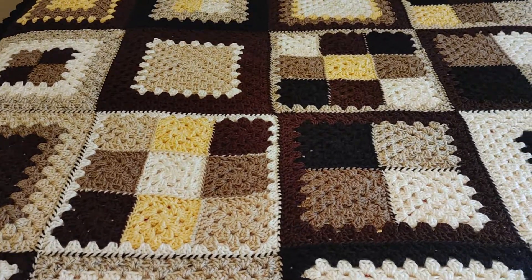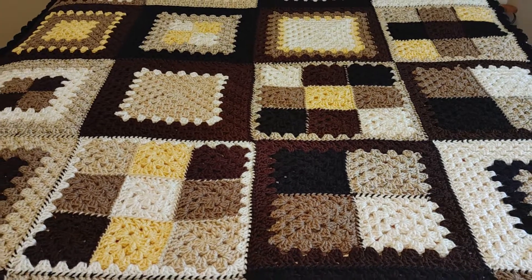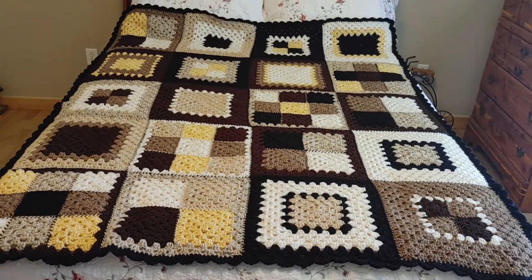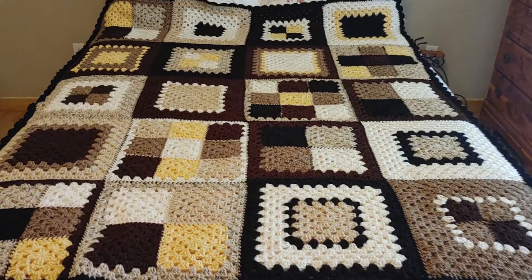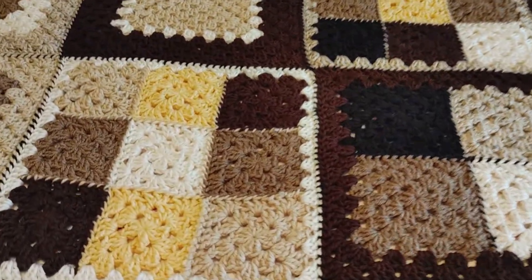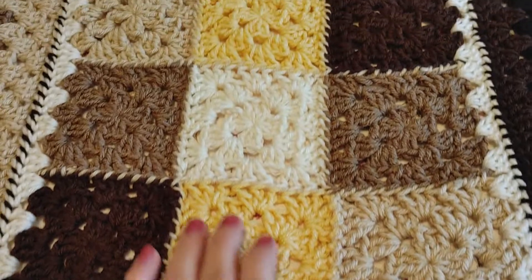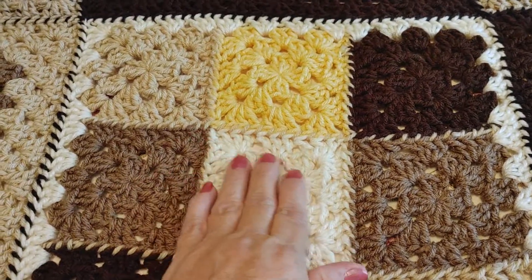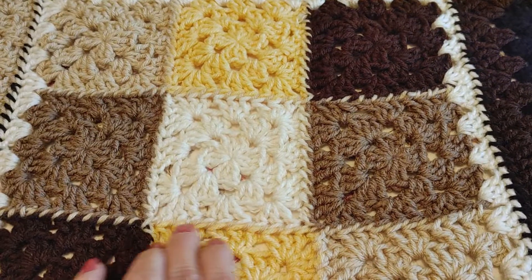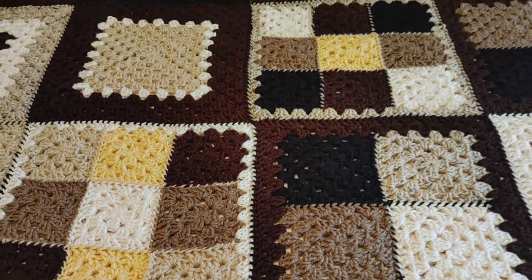Hi everyone, I'm Jackie and welcome to my channel Cheers Memories Crochet. Last night I finally finished my blanket. It has 20 12-inch granny squares, and I've attached them with a black yarn. The little granny squares that I attached to make one big granny square, I just used whatever color I wanted at the time.